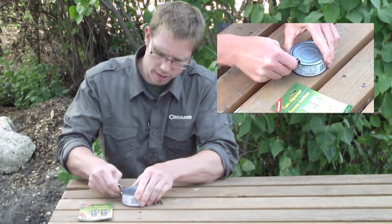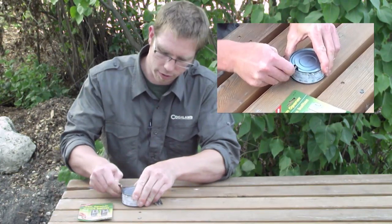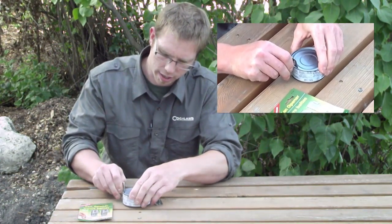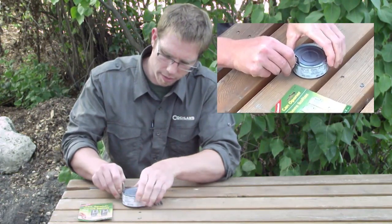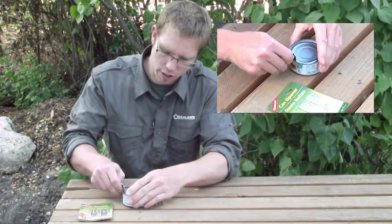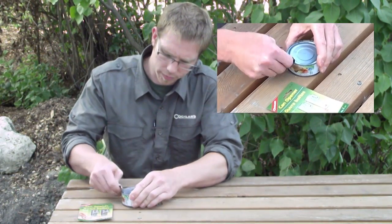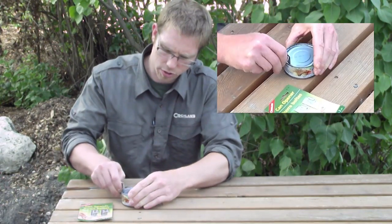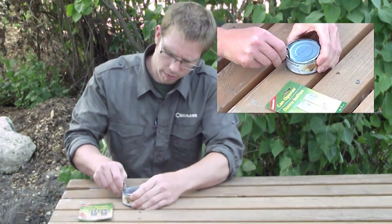The blade is stainless steel as I mentioned. It's very sharp so there's very little effort required to cut through the can. When you're cutting metal like this you've got to be careful because the can lid is going to be sharp when you're done. Just make sure that you don't cut yourself all the way around.